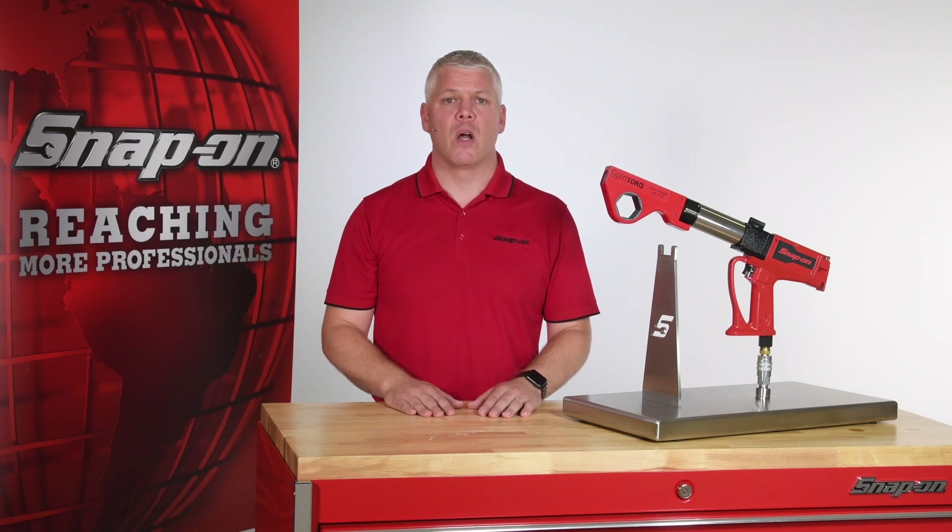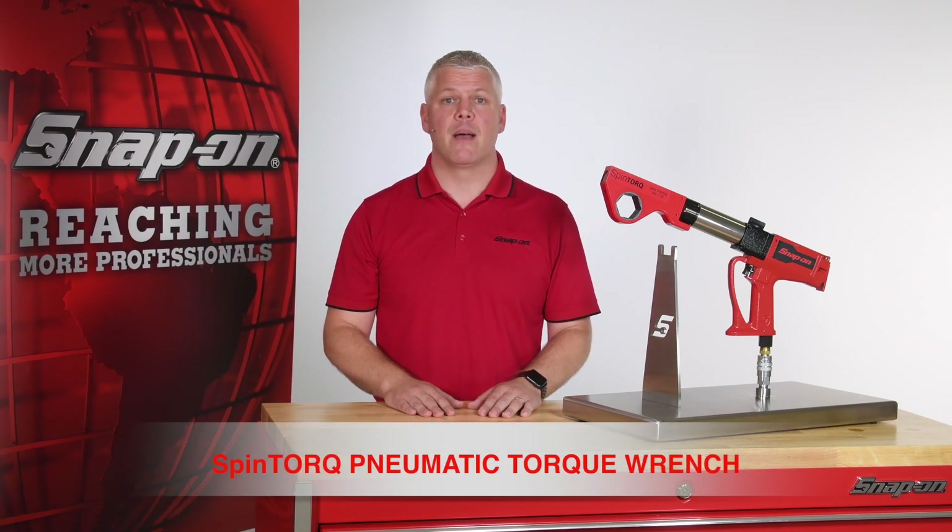Hi, I'm Mark with Snap-on. In this video, I'd like to introduce the newest addition to Snap-on's torque and tensioning product category: the pneumatic spin torque.